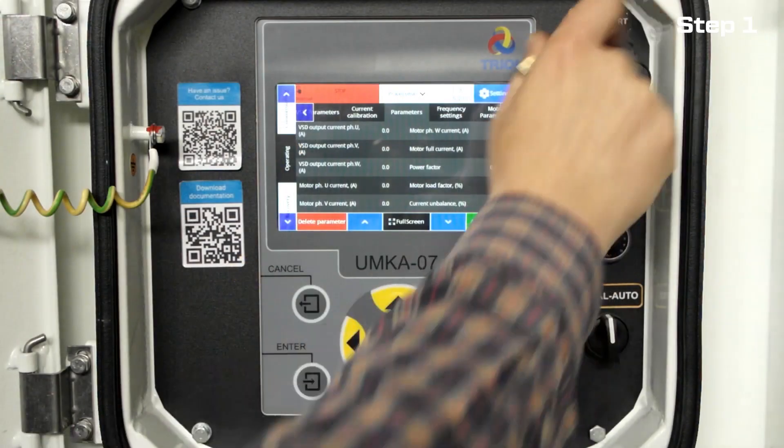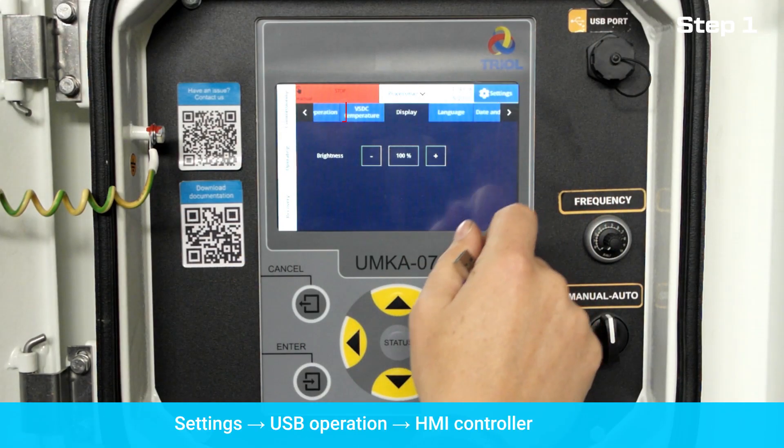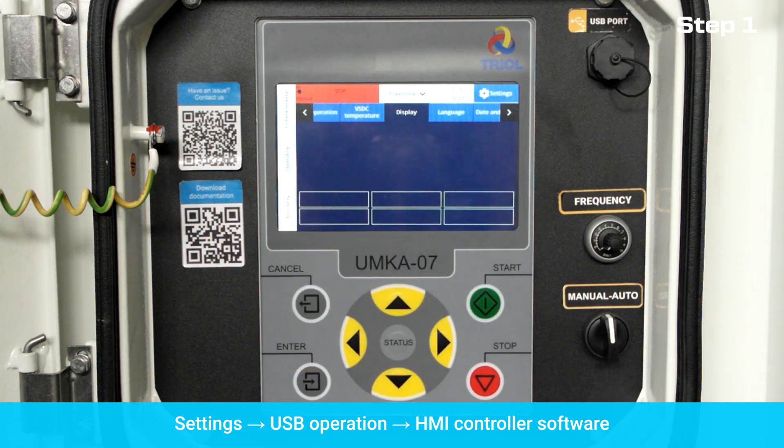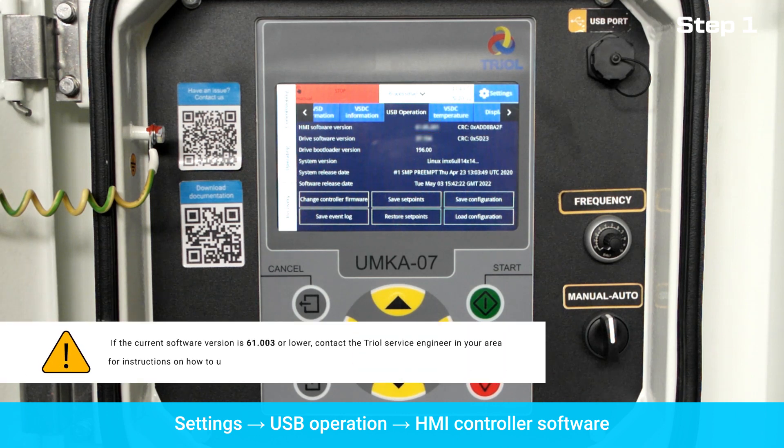Before updating the current software, go to the settings menu, then click USB Operations. Check the version of HMI controller software. If the current software version is 61.003 or lower, contact the TRIO Service Engineer in your area for instructions on how to update the software.